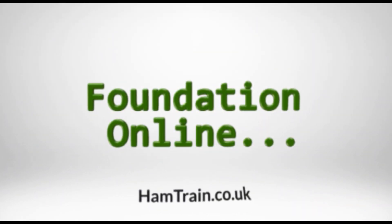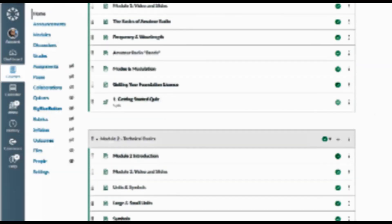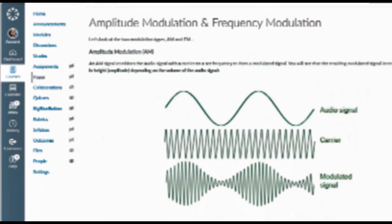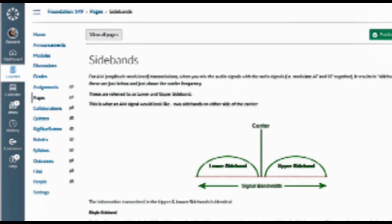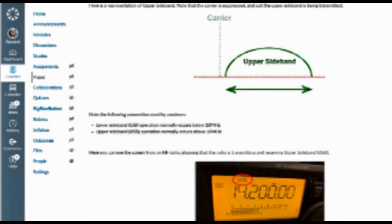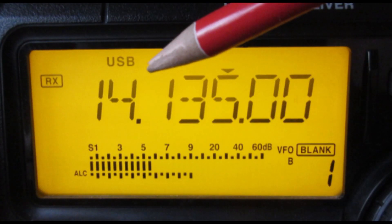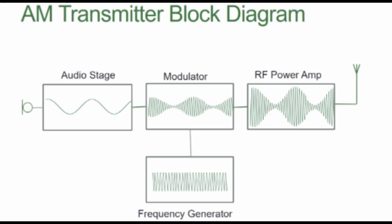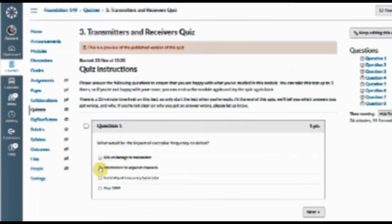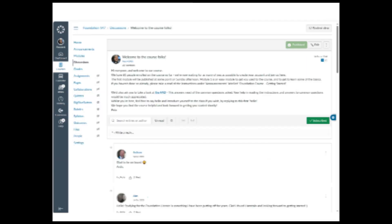If you're looking to study for your foundation license, we offer a free online course that contains everything you'll need to know. This is updated for the current syllabus and includes lessons in our virtual classroom, a series of videos for each of the modules, refresher slides, mock tests, and the option to discuss material with tutors and other classmates.